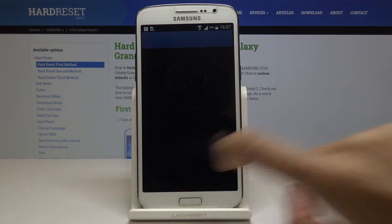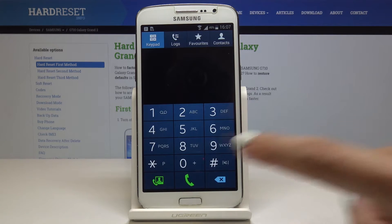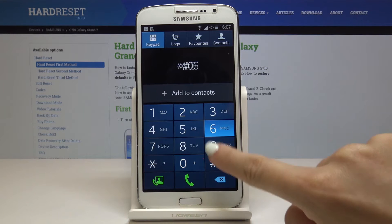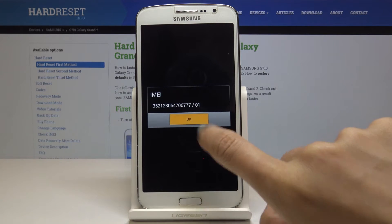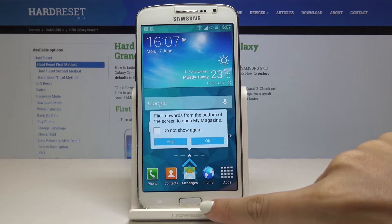Let's open the phone dialer and then enter a secret code, which is asterisk pound 06 pound. Here you've got the IMEI number of your Galaxy Grand. Click OK to go back and now let's go to the second method.